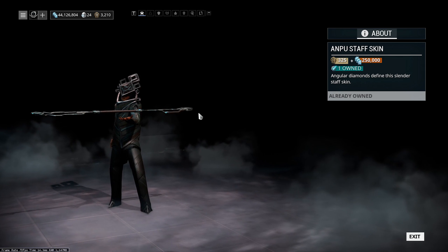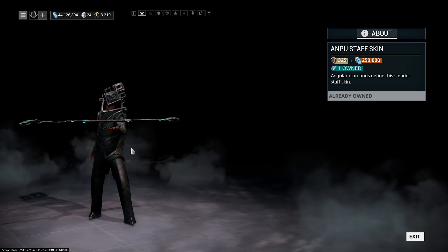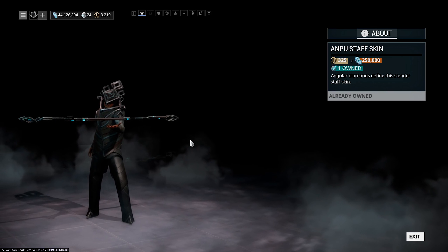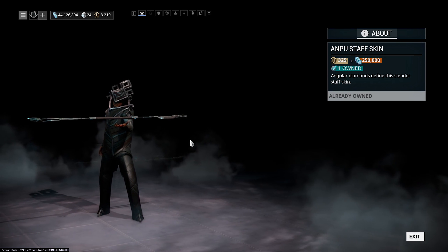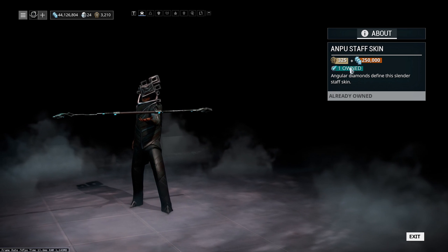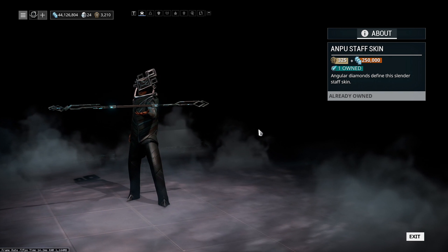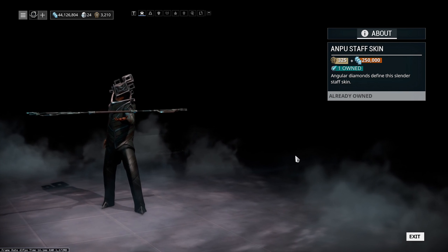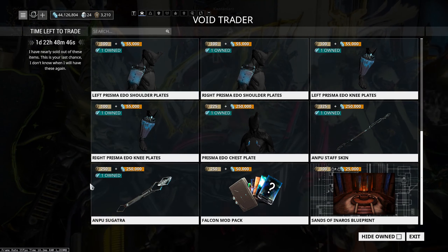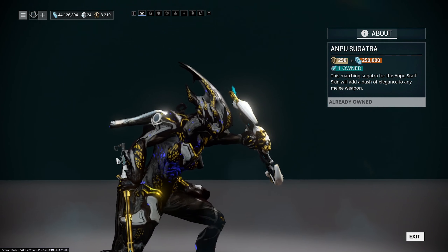We've also got the Anpu Staff Skin — it's that sort of Baro diamond everything kind of look, and honestly it looks pretty good on a lot of staffs. I actually use this on my Bo Prime and I like it a lot. It's 325 ducats and 250,000 credits, which isn't too badly priced for a weapon skin since you can put it on a lot of different weapons. I'd definitely recommend picking this up.